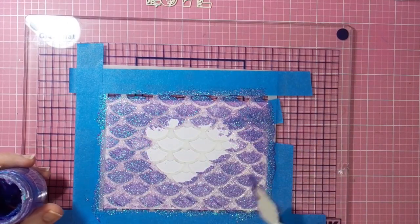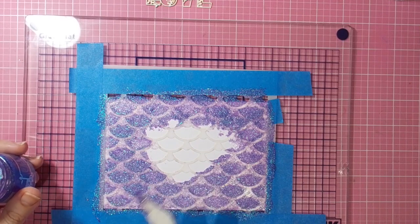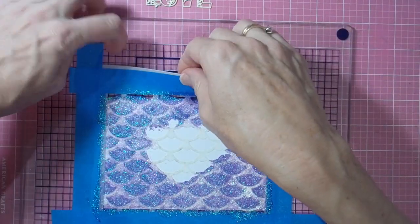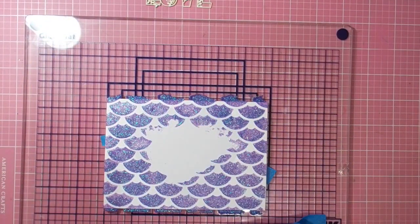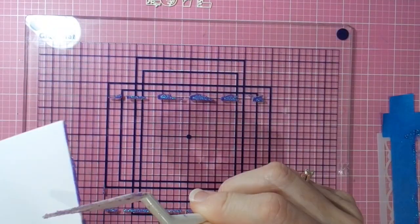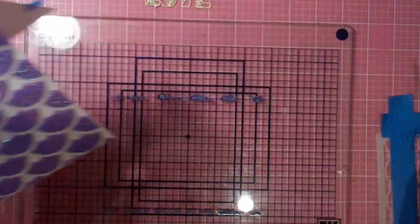It's a nice open stencil so it's not at all difficult to apply the glimmer paste — just spreading it out, making sure I've got it in all the little areas. I've got to clean this off fairly quickly because the glimmer paste does dry fairly rapidly. Just peeling that away and I'll head off to the sink to give that a good clean in a minute, but first I just want to grab my palette knife and wipe off just a couple of little bits of excess along the edges.